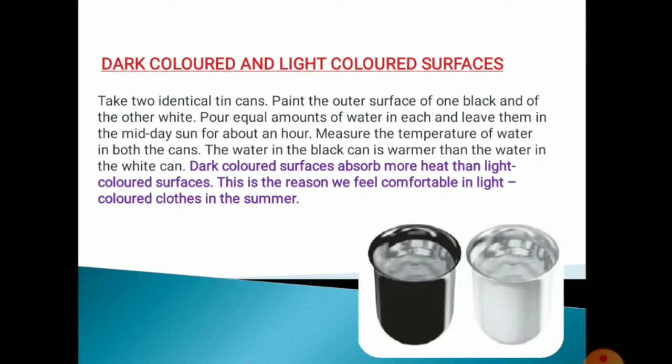Take two identical tin cans. Paint the outer surface of one with black and the other one with white. Pour equal amount of water in each and leave them in the sun for about an hour.